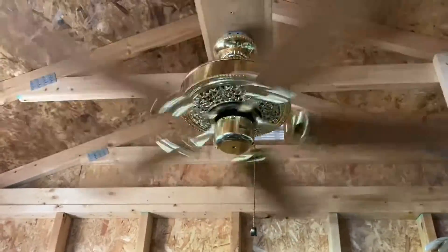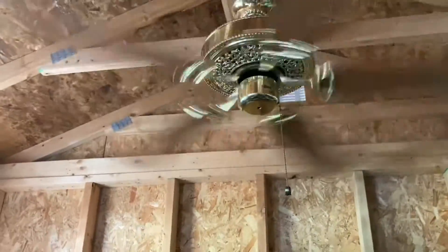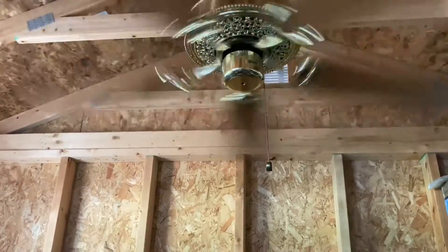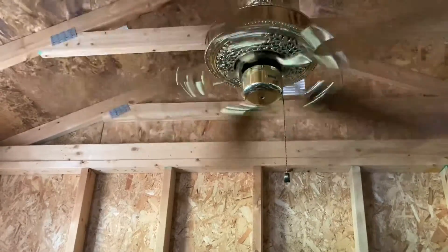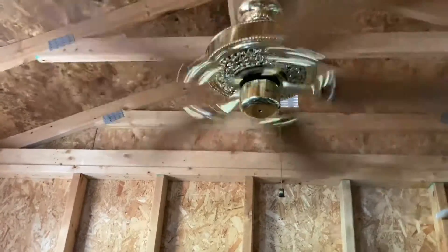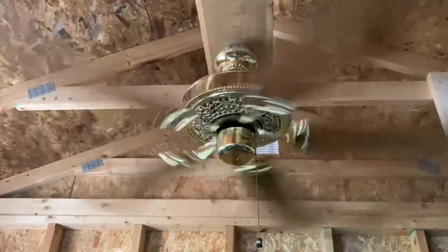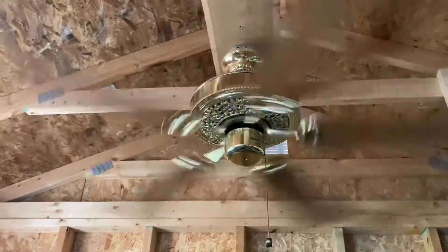It goes fast on high, just like it was on the long down rod back in the 2018 video. Unfortunately I'm missing the little cap for the switch, but I want to get a light kit for this fan so that's all right with me — it doesn't bug me that much. I want to put a five-light kit on this thing, something OEM Emerson or similar. I just like how it looks.